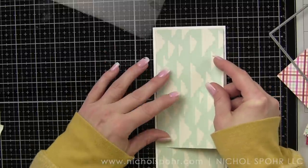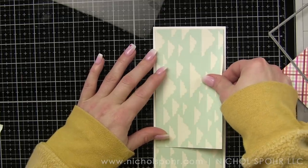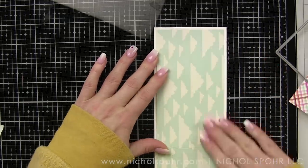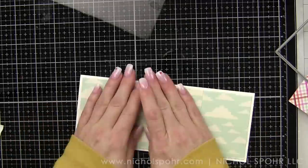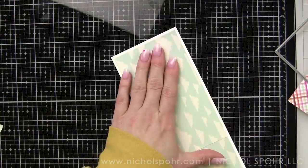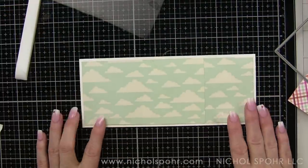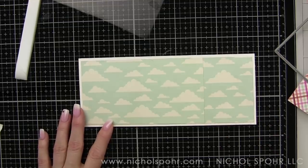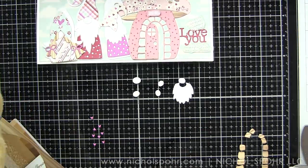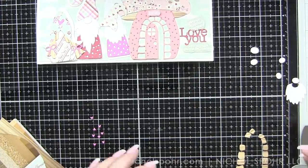Today we have the Valentine slimline card with our gnomes, and just like I did in my other video — which I'm linking to at the end of this one so you can check out October, November, and December — I am piecing together my background. I used the Simon Says Stamp slimline nested rectangle and die cut some of the Simple Stories Sweet Talk paper.